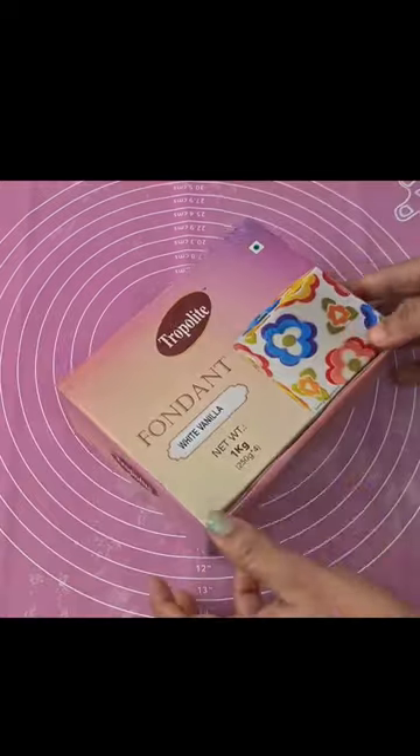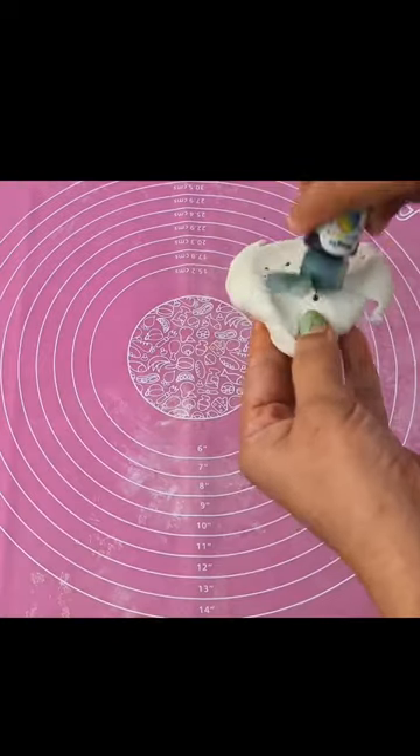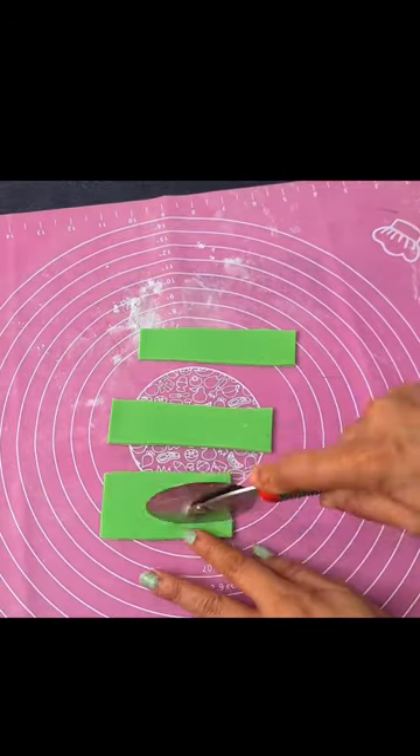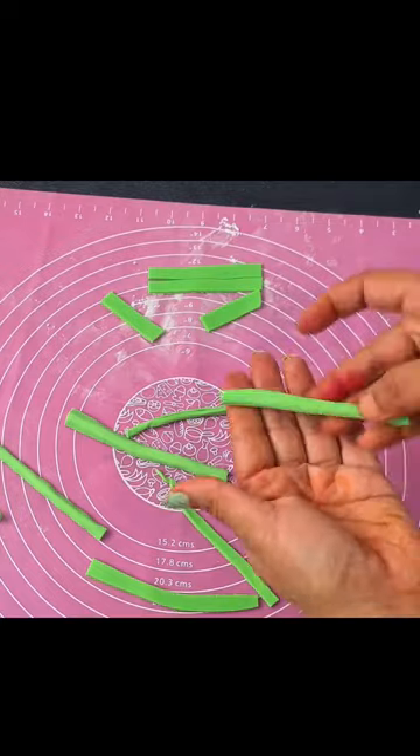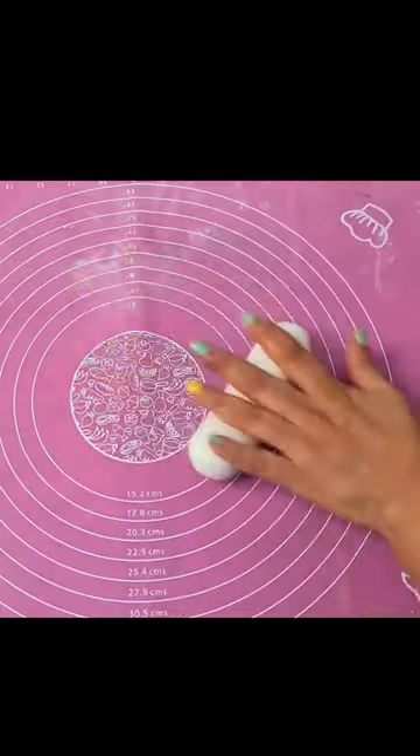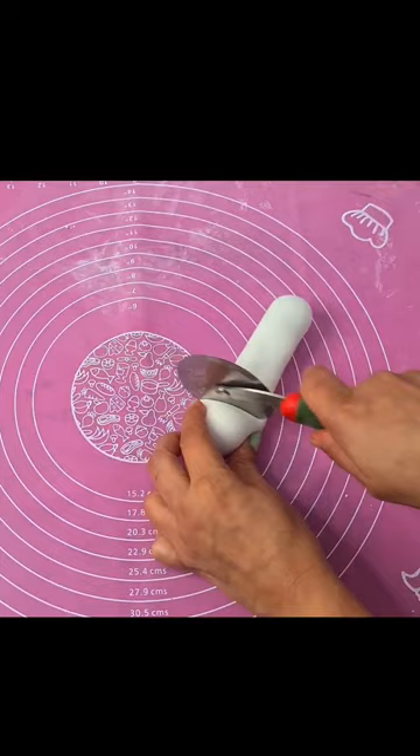Today we make a customized fondant cake. I made icing on the cake and prepared colorful fondant. I cut strips of green fondant in different sizes and marked them with toothpicks. Now I'm going to roll it with white fondant.